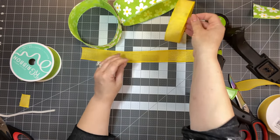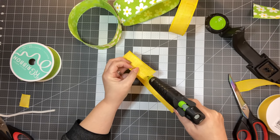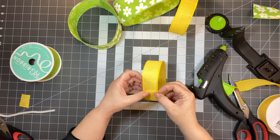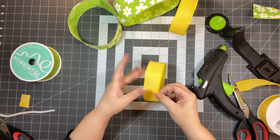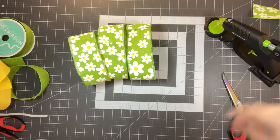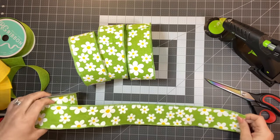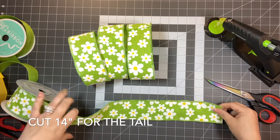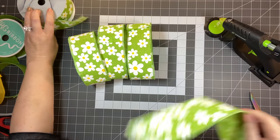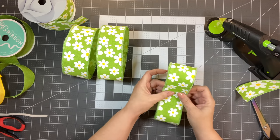Now we have five loops. Take one of the green ones and cut another 14-inch piece, and also cut about 14 inches for the tail of the bigger ribbon. Set that to the side. There's no twisting here, just some gathering — we're going to lay it flat.